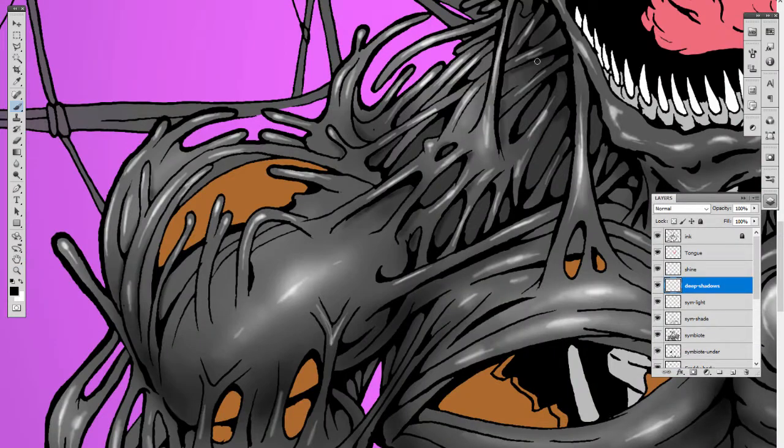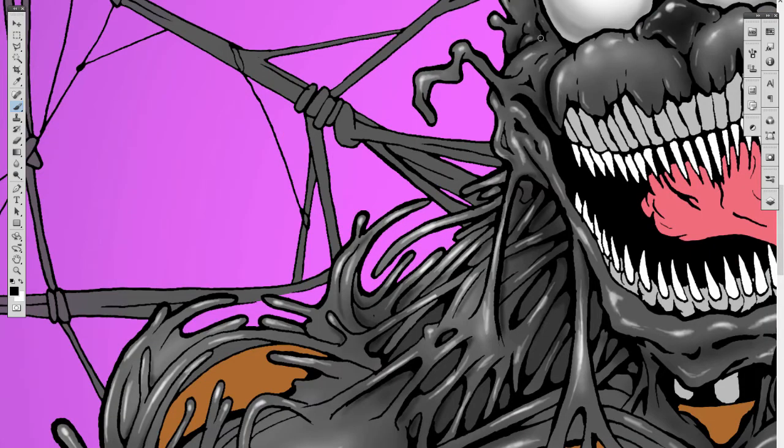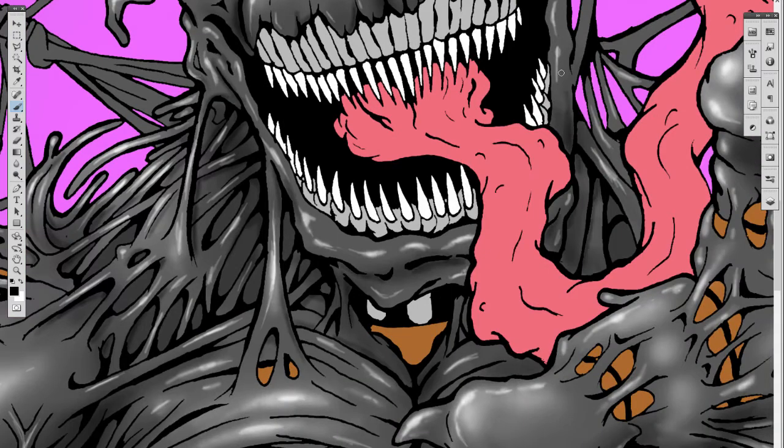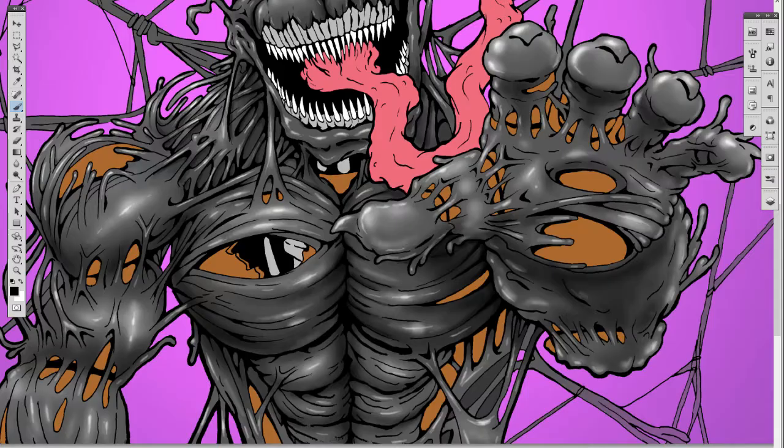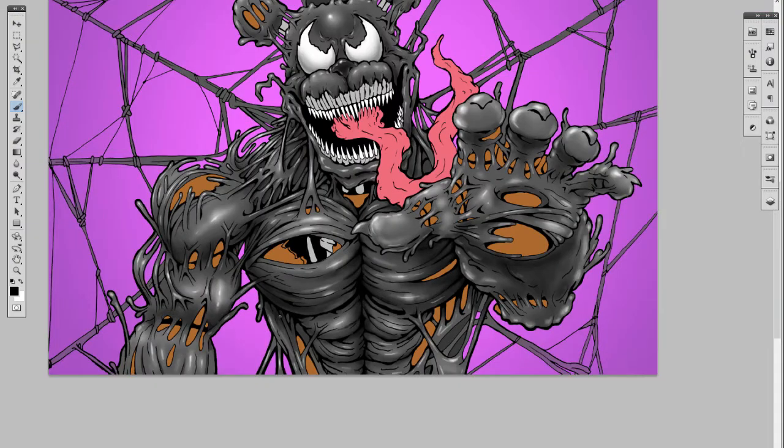Now I'm going back in with some almost-black and adding in more shadows to make the different areas pop out more and give it a little bit more dimension. Then off recording I went in and shaded Freddy's body a little bit, finished coloring in the tongue, and then you'll see that I'm also going to change the background color for the finished image.